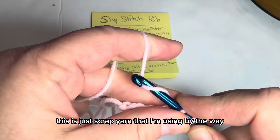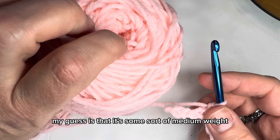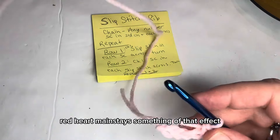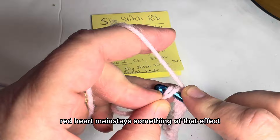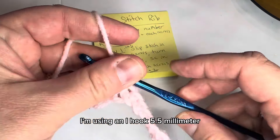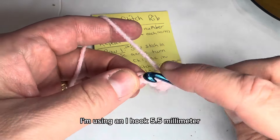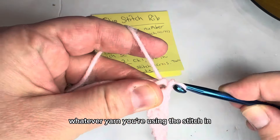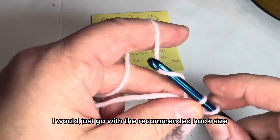This is just scrap yarn I'm using — I didn't even have a ball band for it. My guess is it's some sort of medium weight Red Heart or Mainstays. I'm using an I hook, 5.5 millimeter, but whatever yarn you're using, just go with the recommended hook size on that yarn.